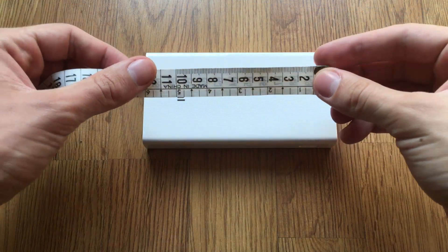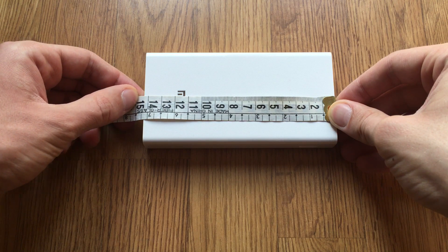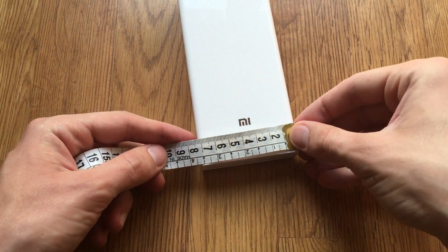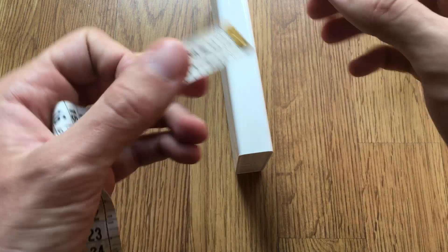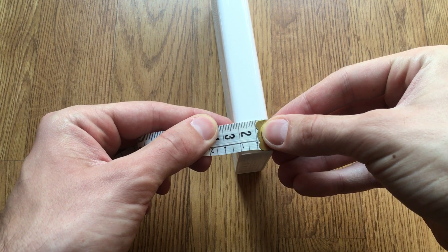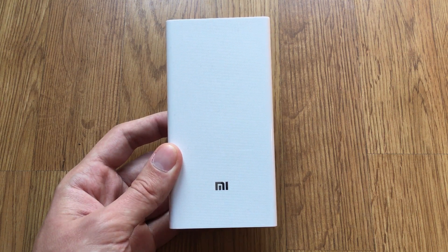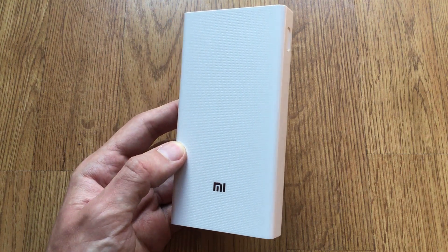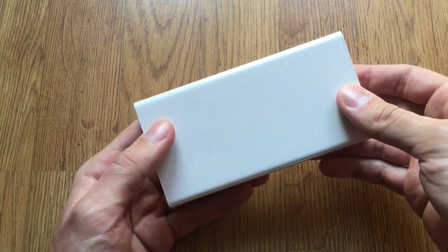Let's check out the dimensions of the battery. It is a little bit more than 14 cm tall, 72 mm wide, with a thickness of 23 mm. If we compare this model with the 10,000 mAh Xiaomi power bank, this one is twice the size. And if we compare with the 16,000 mAh model, this one is just wider — the other dimensions are quite similar.